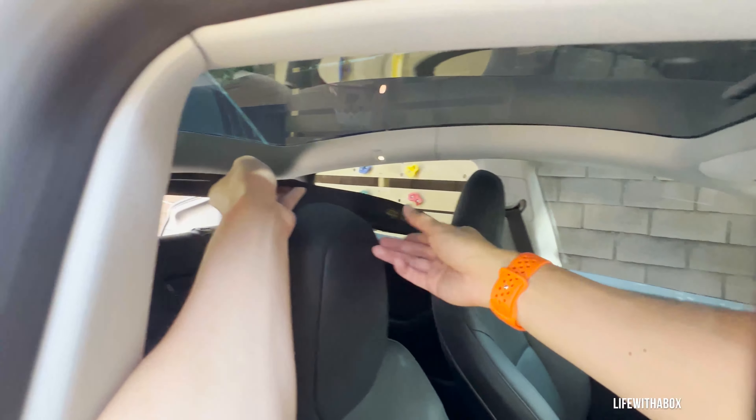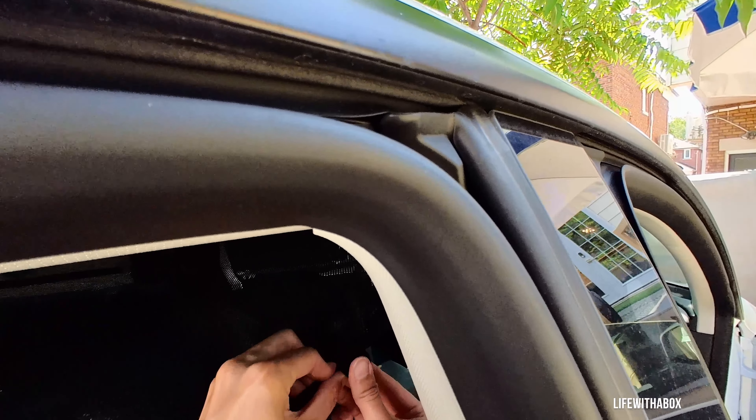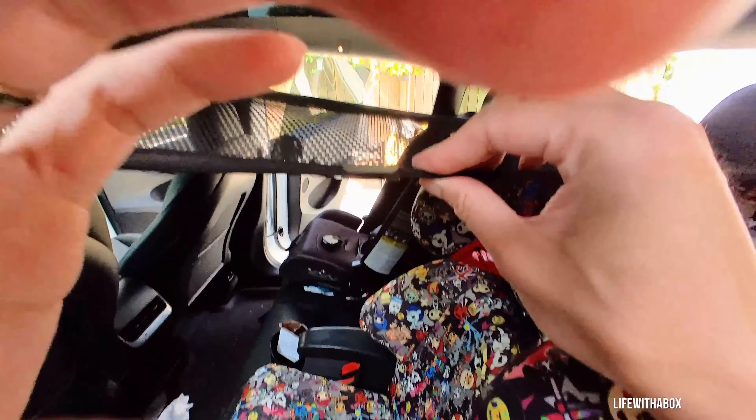To put it in, you're going to have to open your back hatch and then slide it in from the back like this. Bring it up to the front. Then you snap on the clips — they just go in at a 45-degree angle and then you push it up and they'll snap into place.